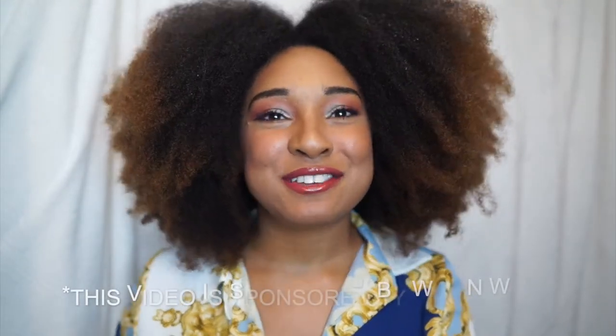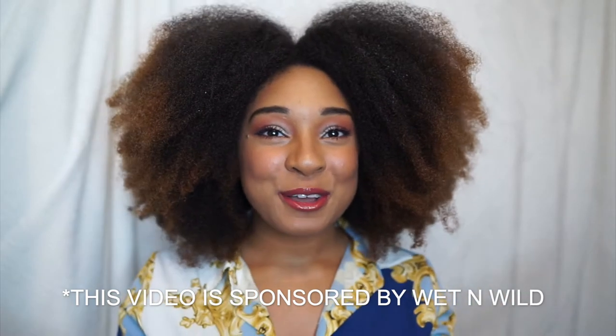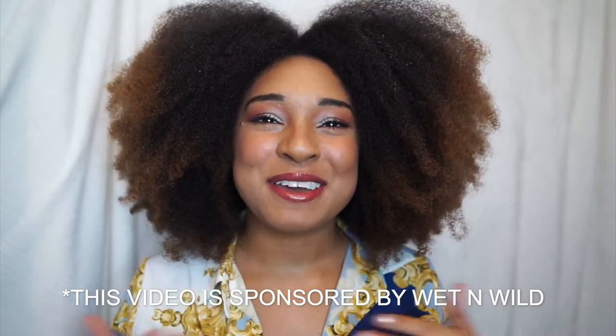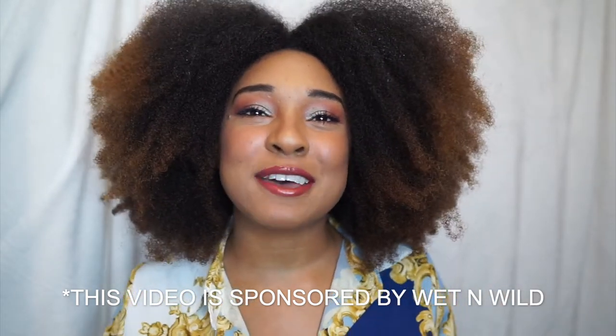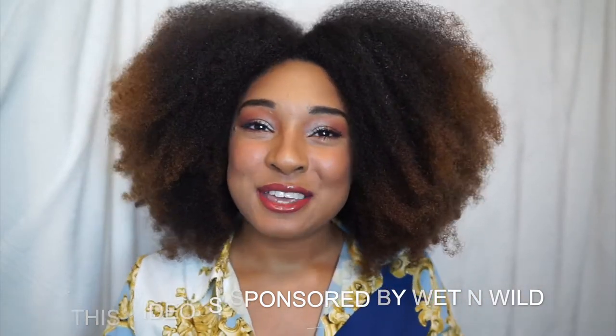Hey you guys, welcome back to my channel, it's your girl Adore Donnie. If you're new to this channel, welcome, thank you for stopping by. My name is Danielle. Today I'll be showing you guys how I got this makeup look only using Wet and Wild makeup products, and thank you to Wet and Wild for sponsoring this video.